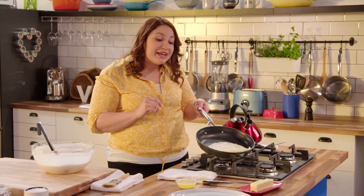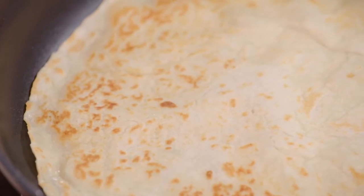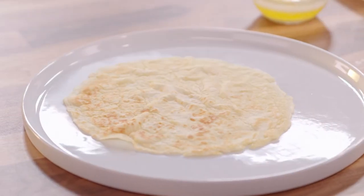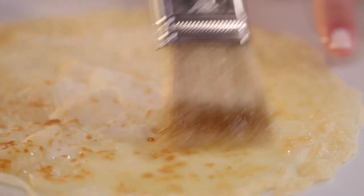The very traditional way to flip this is actually using your fingers. It's hot, but it's worth it. Look at that color on here. I'm brushing a little melted butter right over the crepe — this way it helps them from sticking together when I stack them.